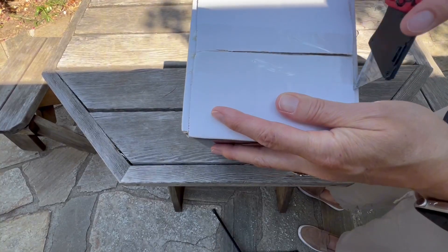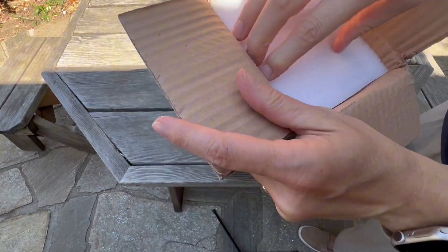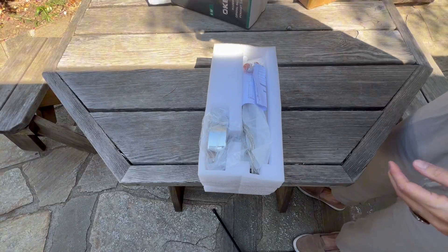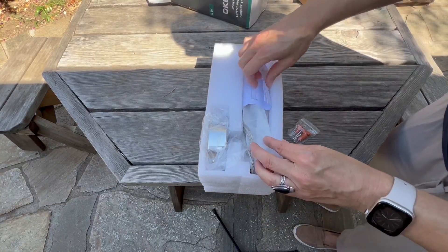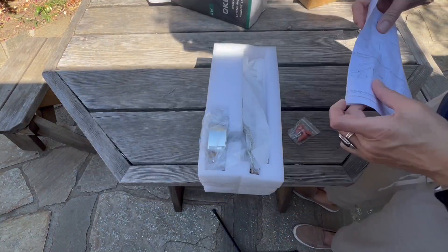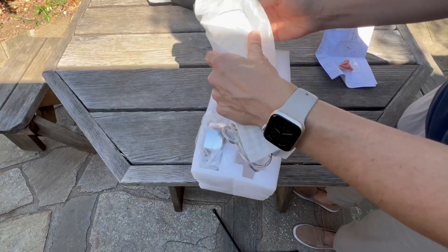Okay, let's go ahead and take this light out of the box. Everything was extremely well packaged in there, which is important as this is a crystal fixture. It comes with the hardware as well as the manual. And then here is the fixture itself, so let's go ahead and take it out.